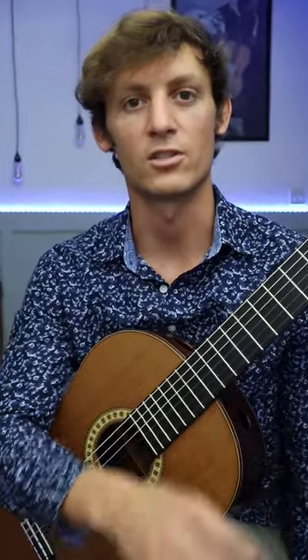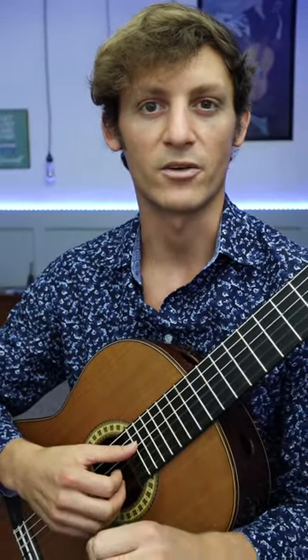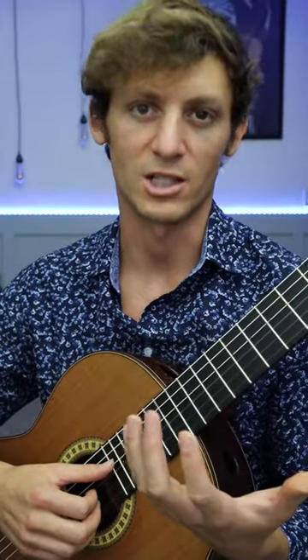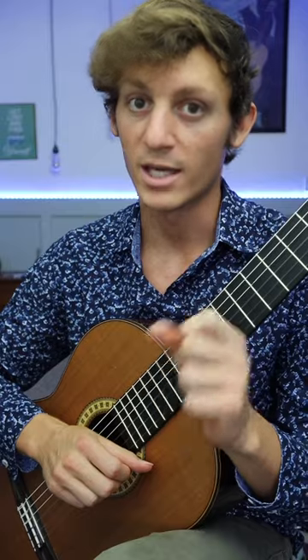Here are three tips to help you improve your ascending slurs or hammer-ons. Number one: use speed, not strength. It's the speed of the finger that makes the slur sound, not the amount of force that you squeeze with. The more you try and muscle a slur by using force, the slower your fingers are gonna move. So keep it quick and nimble.